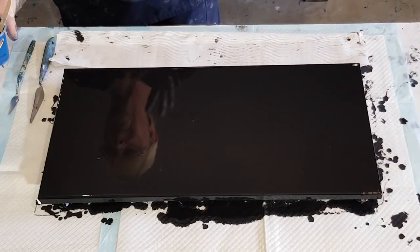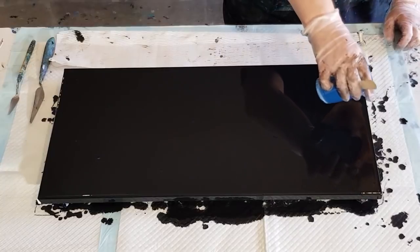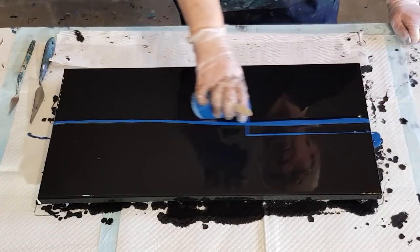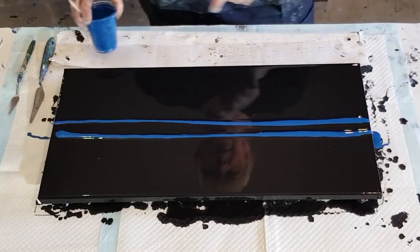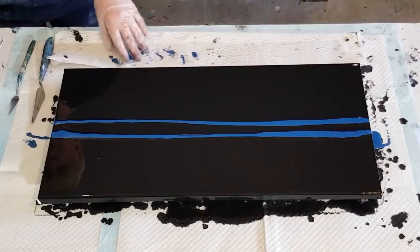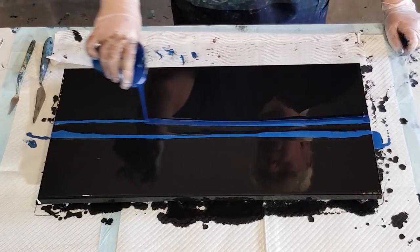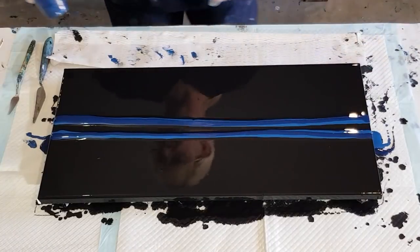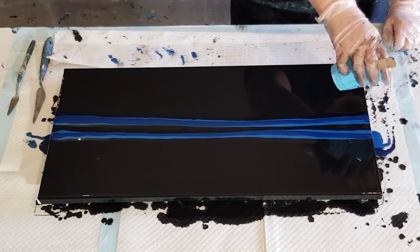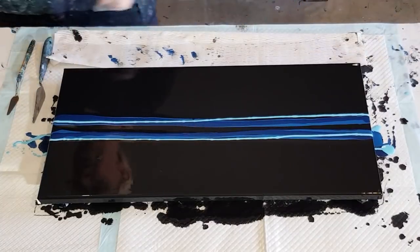The idea is to run three little thin strips of color through the center and then swipe down. You don't need a lot of paint — just a little bit. I like to start off the canvas so that you don't have a blob, and finish off the canvas as well. I don't mind if my colors overlap each other, that's fine. Just a thin strip of the pale blue — I think I want it in there, I just don't want it to take over like it did last time.